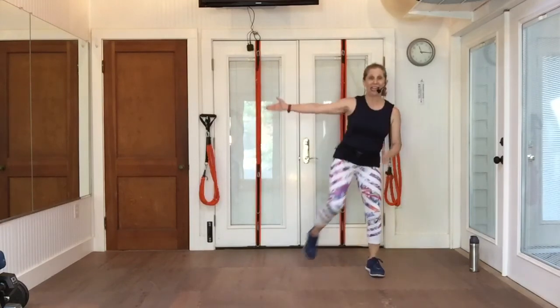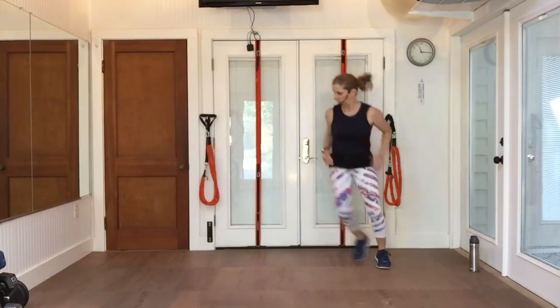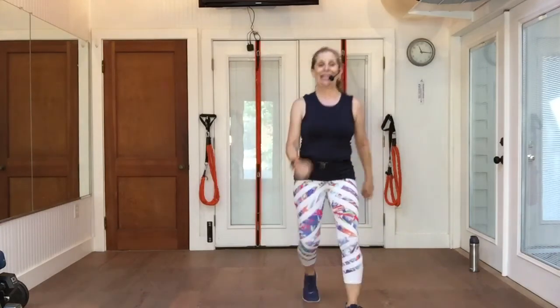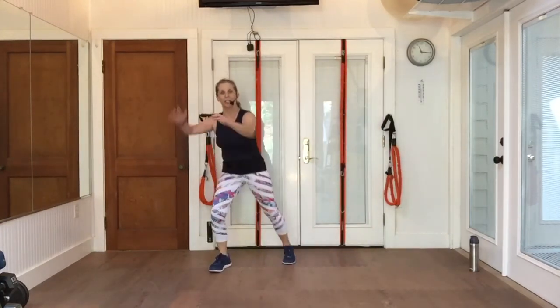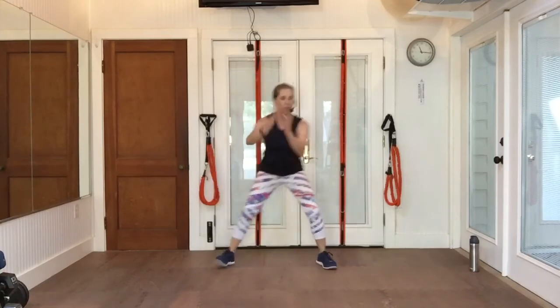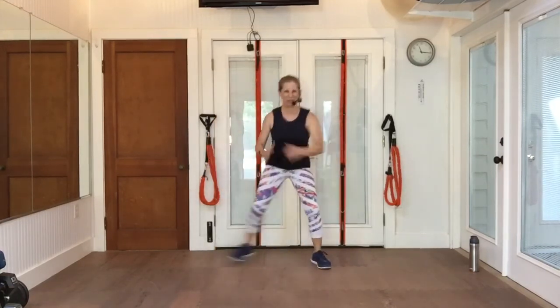Same thing starting left. Grapevine left, grapevine right. Walk it up, walk it back. Knee, knee, and a double knee. We'll go back to back — straight from the right lead to the left lead without a break. No step touching.